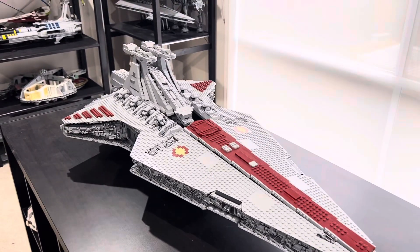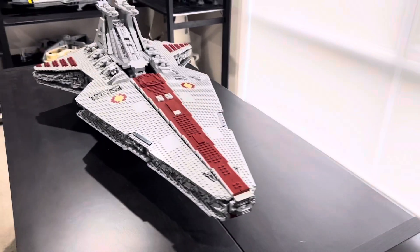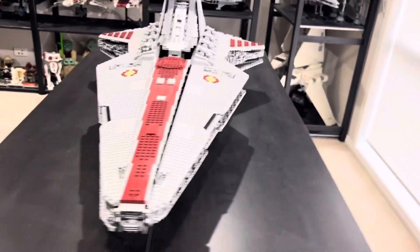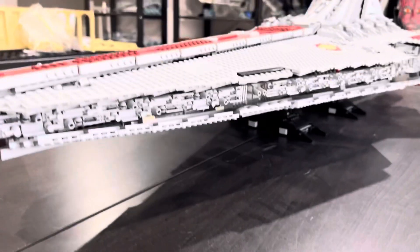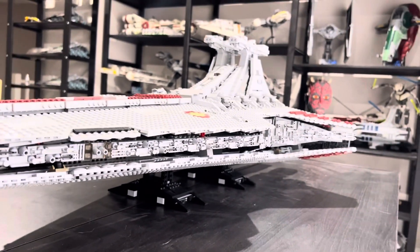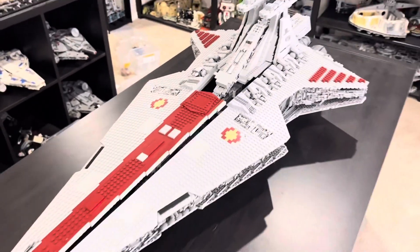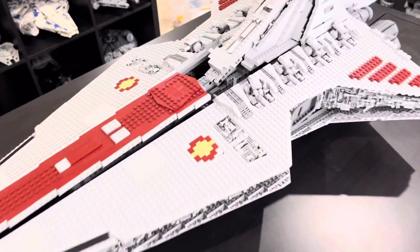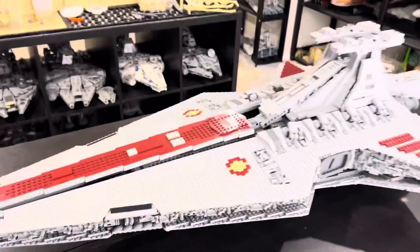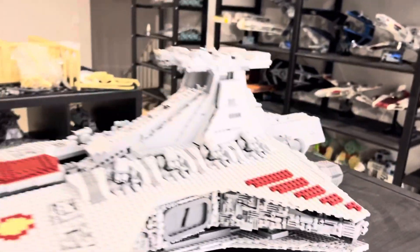I didn't actually build this set — it came built — but I did have to make a few repairs. Judging by the time I spent doing those repairs, I think all the bricks click together pretty well. There are magnets used underneath to hold things up and the magnets are very strong. There are some gaps — you can see all the way through in places — which is a downside, but unless you're looking at it from that specific view, you don't really notice them that much.